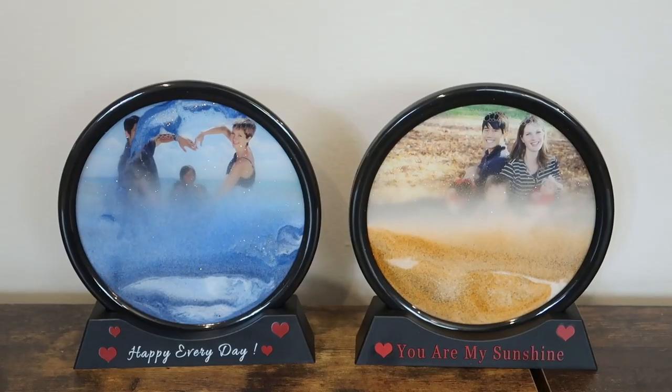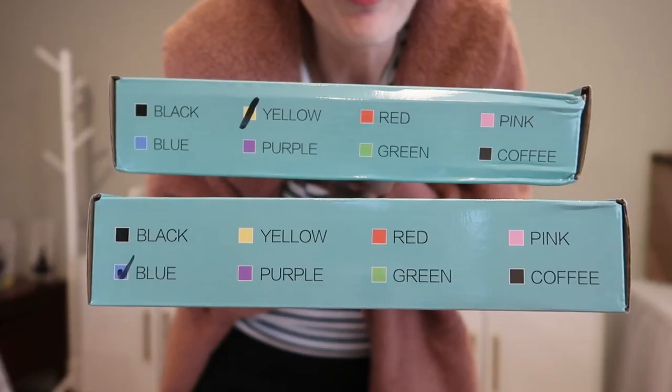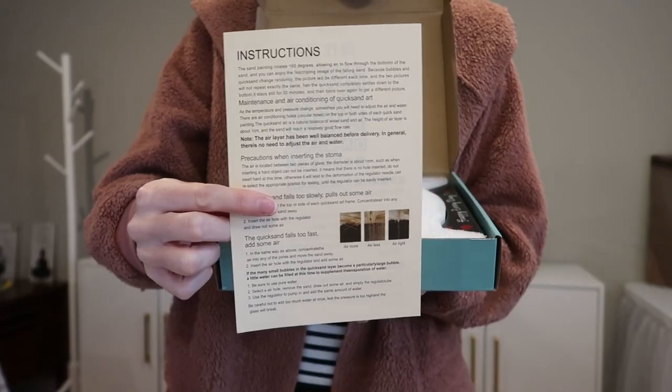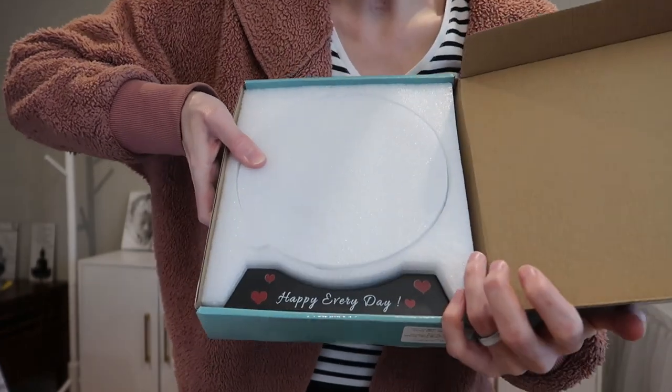I was sent two personalized moving sand art pictures to review from Bronger. They have many color options — I got one blue and one yellow. There are instructions on the top, and here's how it comes, nicely protected.